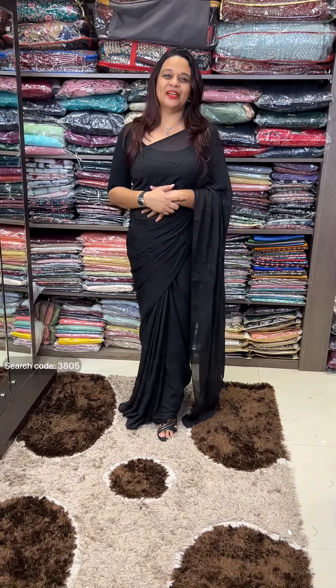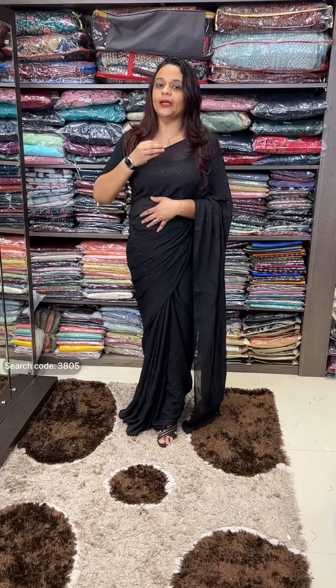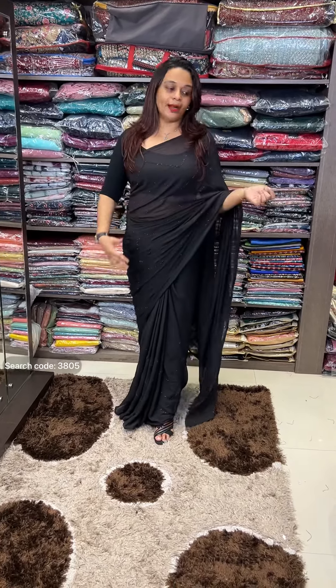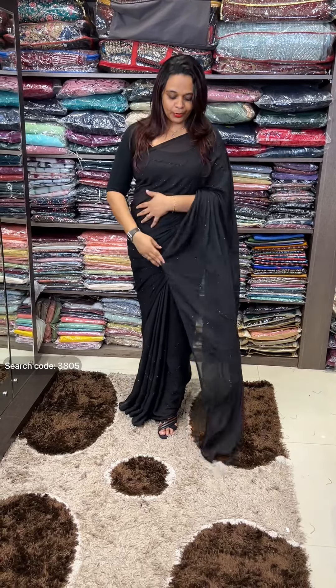Ready for us. Black. Second part is tone-to-tone Swarovski. It's very good. It's a very good party wear, a very good look for customers.